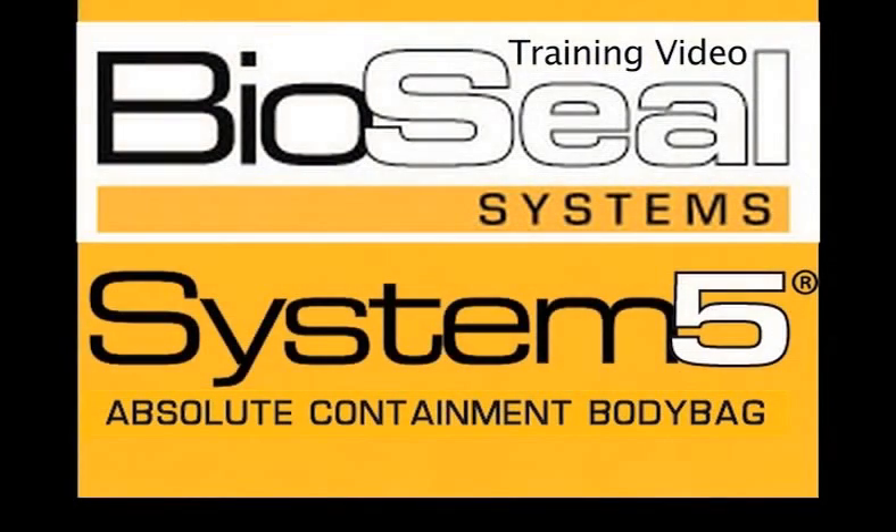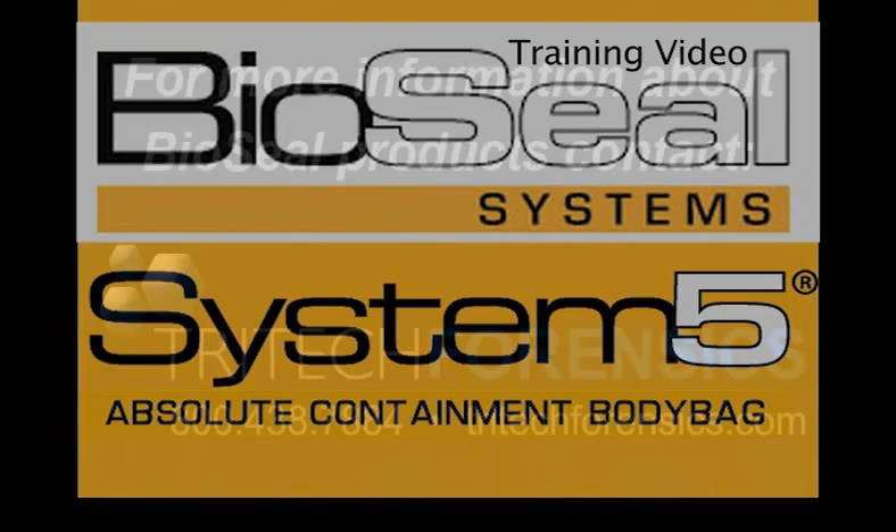I hope this small video has been a help to you in learning how to use the BioSeal System 5, and thank you very much.